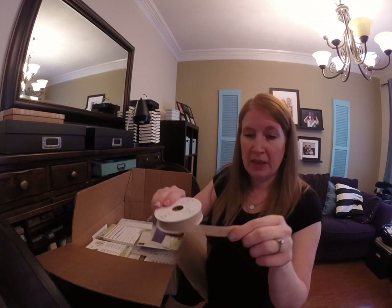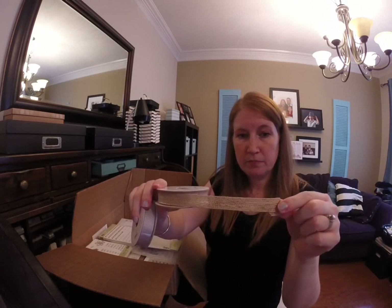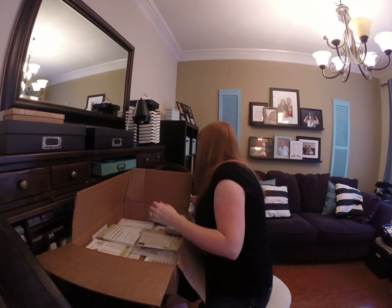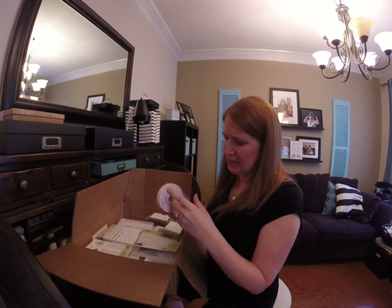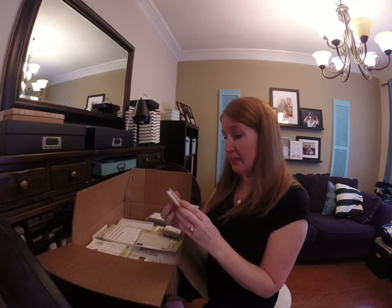Here's some of that fun ribbon. What's this? Oh — good thing it has the names on it — this is the Natural Trim Gold, it's really pretty.